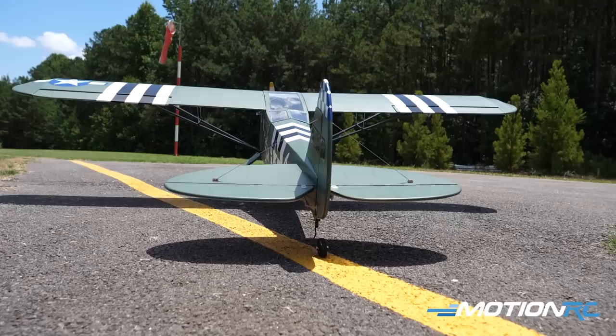He's got this L4 Grasshopper, a little P39, the Tiger Moth, and the Twin Otter — and they're all great flyers. He loves them all. Throttle cut is on.